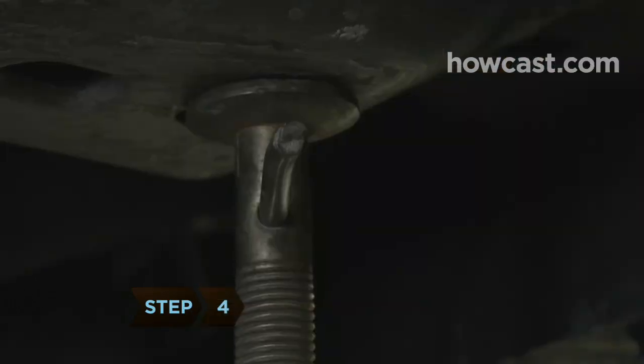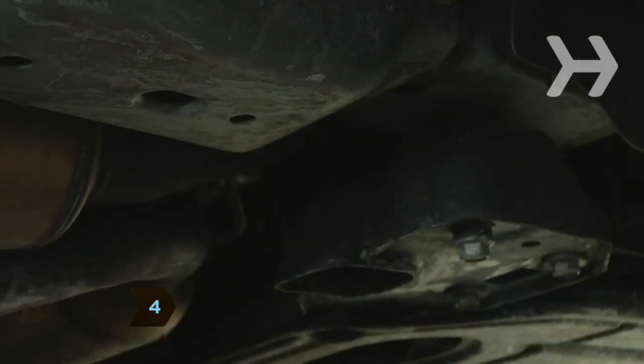Step 4. Jack the car up slightly higher. Remove the jack stand, then lower the car back to the ground. Remove the jack.